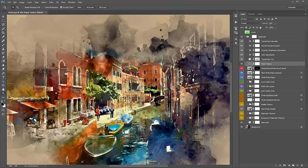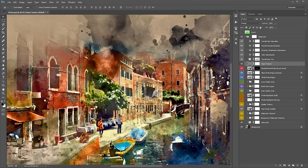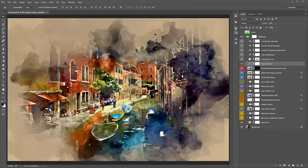The 'Paper Texture' layer creates the canvas texture that runs over the design. If you don't want it, just turn it off. It's at 25% opacity by default — hitting 1 on the keyboard will lower it to 10% for a subtler canvas effect.